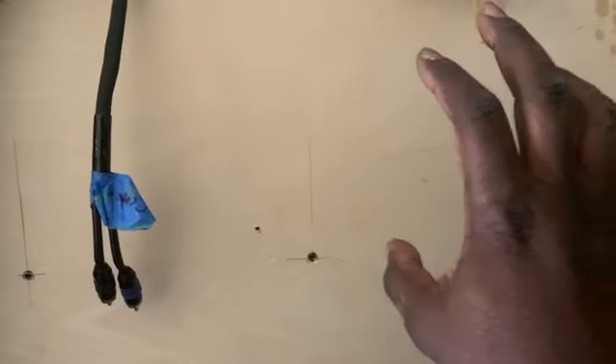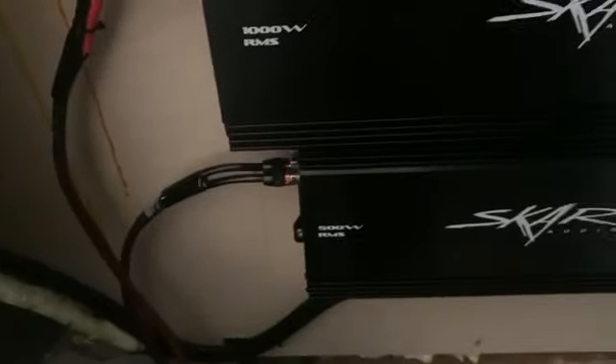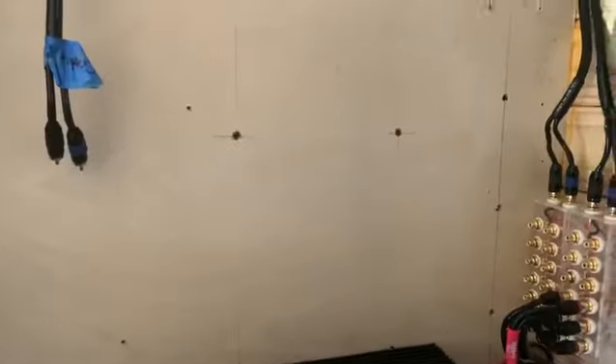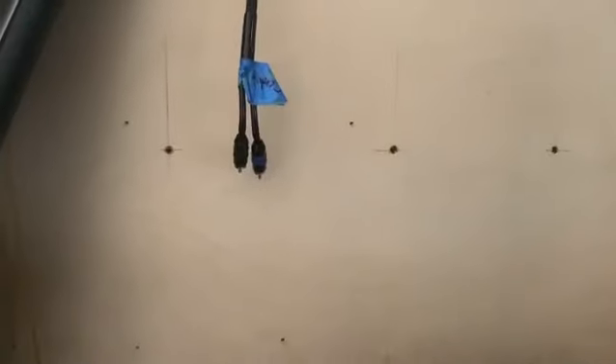Both my 1600s right here, and I'm gonna have my power wire running at an angle to link up with the power wires from my highs amp. I'm trying to separate my power and my signal as much as possible with the limited space that I've got, so everything's working out pretty good.